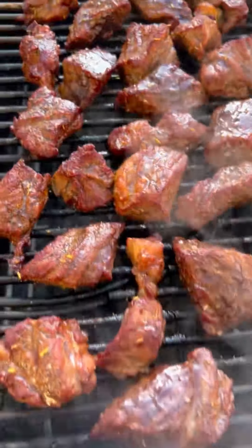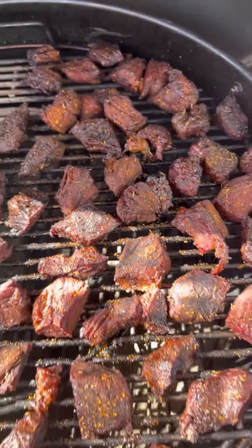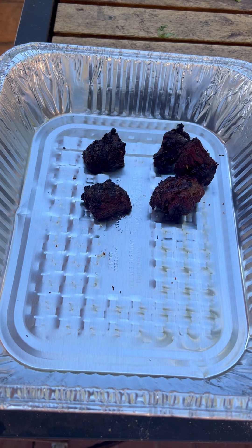So it's looking like after one hour. After two hours, let's go ahead and place it in a foil pan, foil tray. Looking real good. Smelling great. Nice looking bark.